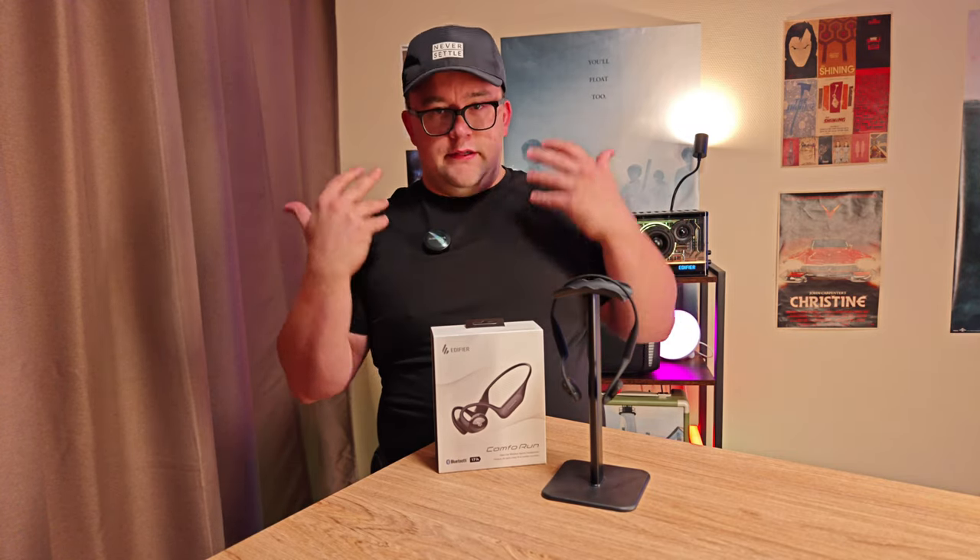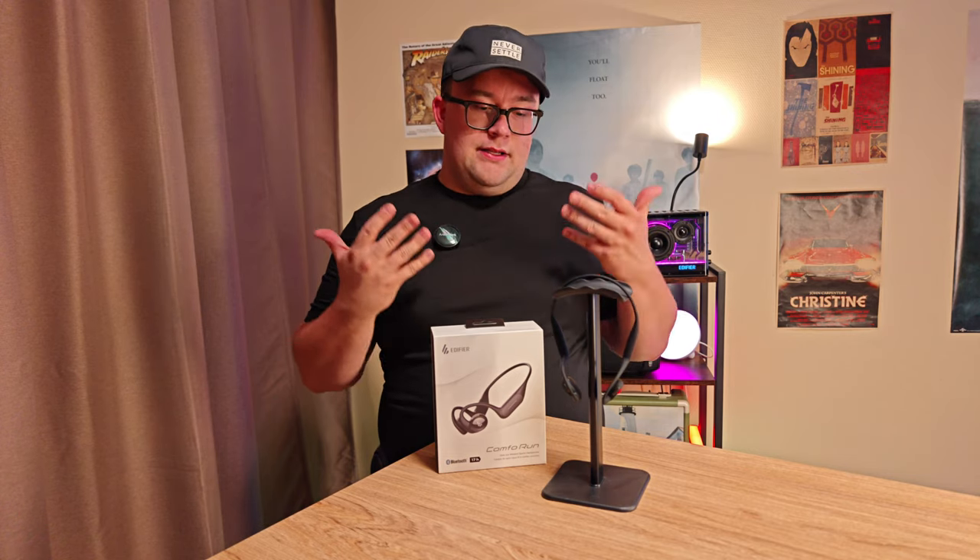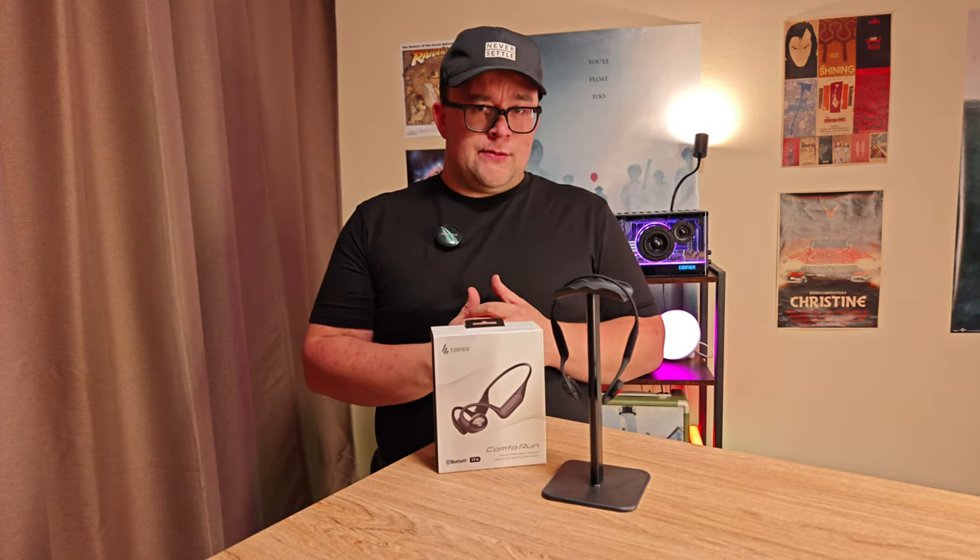At least it works, and it works a lot better than some other brands. So yeah, hope you guys enjoy this and see you in the next one.